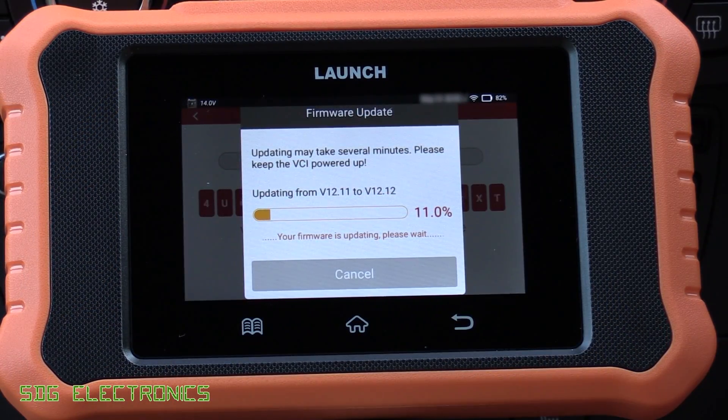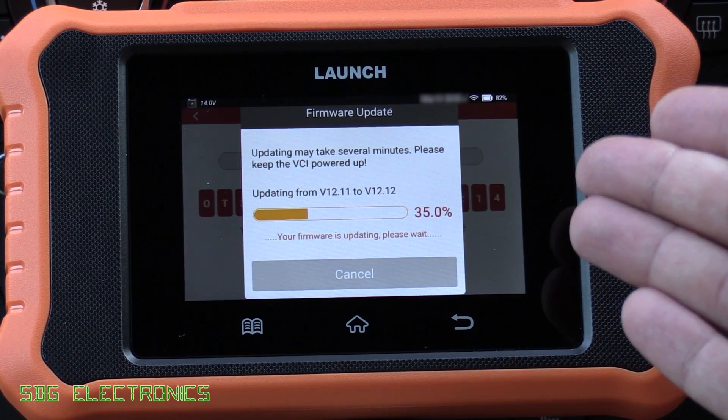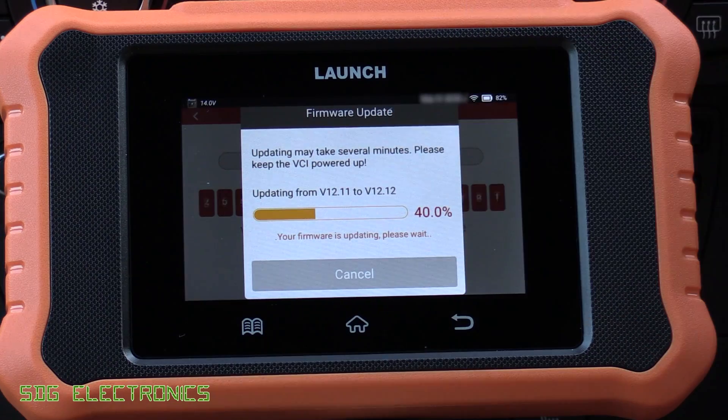I've just connected it to the vehicle and it has asked for a firmware update, so it's just quickly updating the firmware from 12.11 to 12.12. One thing to note about this tool is it doesn't require any kind of registration — you just power it up and it works straight away. Some other tools need an internet connection to validate the license, but that's no issue on this tool. If you want to keep this tool in your glove box and use it if you're stranded somewhere, it will just work without any trouble.